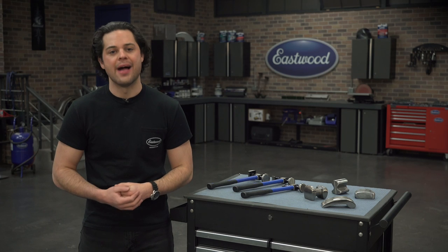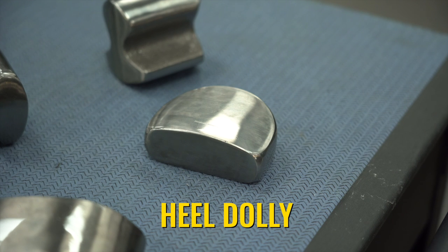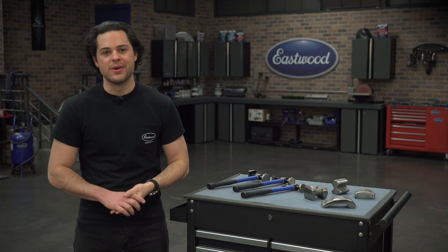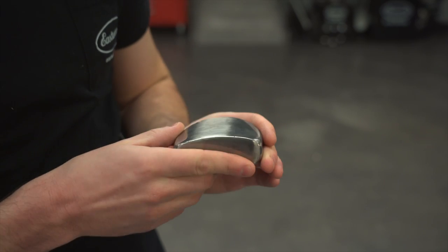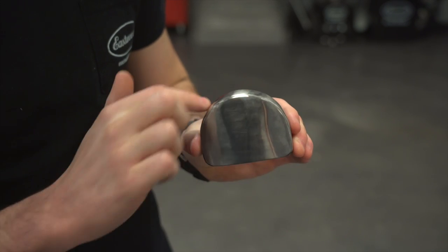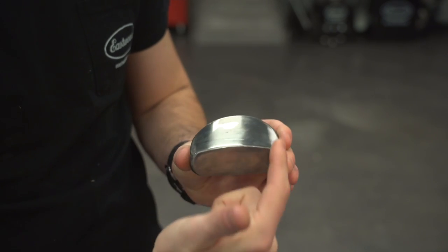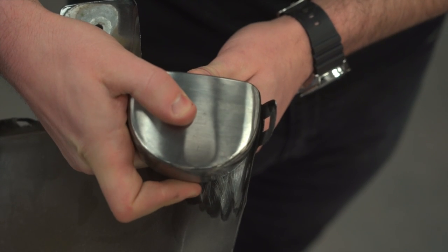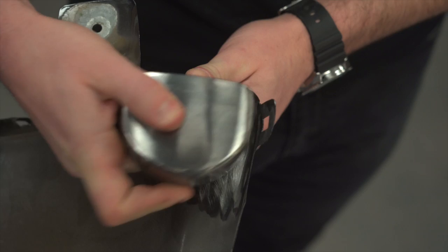Next up, this is going to be your heel dolly. It's named that because it looks like the heel of a shoe, but you can see you get different shapes to work with here as well. You get a thin, flat side. You also get a contour on the other side as well as a contour on the face of the heel dolly. That has some shape to it as well, and you get 90-degree angles on the bottom edges, perfect for a corner where two panels meet.